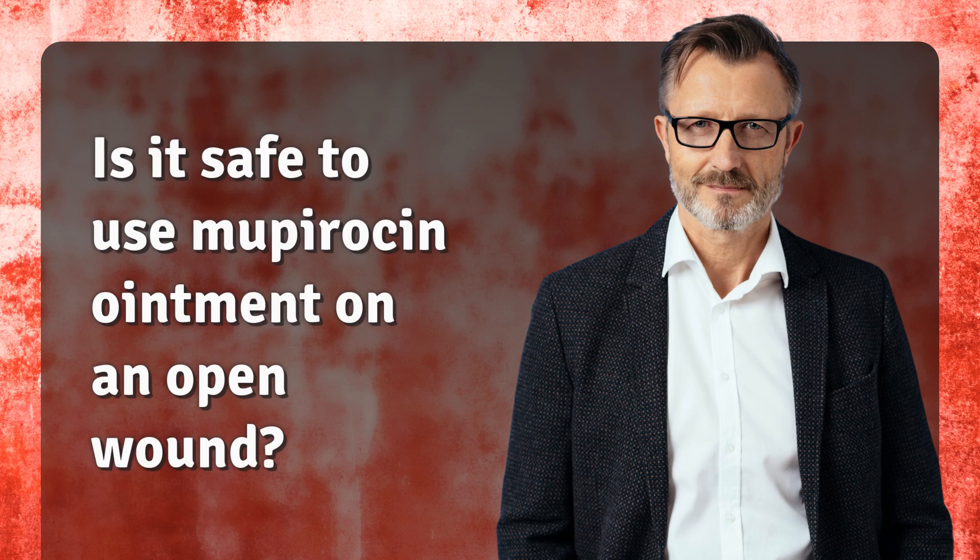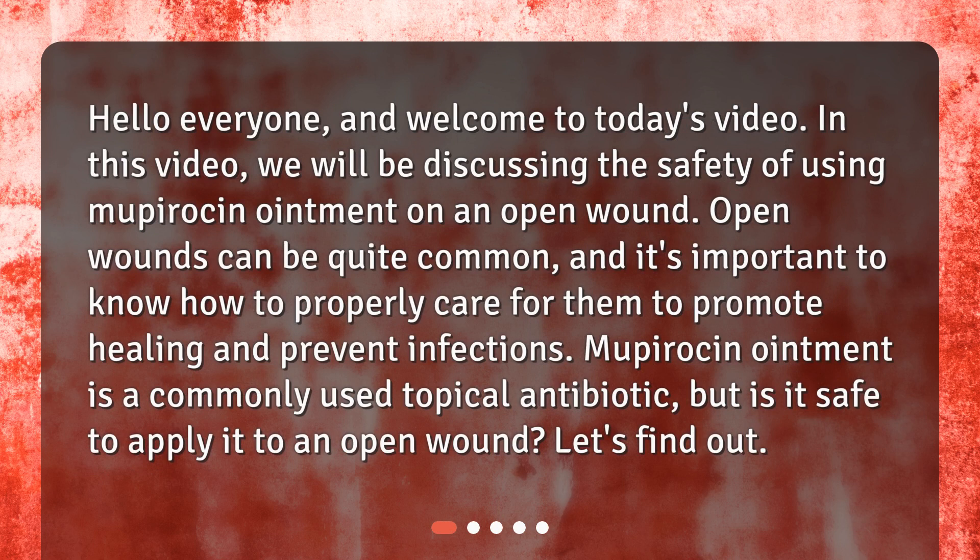Is it safe to use Mupirocin ointment on an open wound? Hello everyone, and welcome to today's video. In this video, we will be discussing the safety of using Mupirocin ointment on an open wound. Open wounds can be quite common, and it's important to know how to properly care for them to promote healing and prevent infections. Mupirocin ointment is a commonly used topical antibiotic, but is it safe to apply it to an open wound? Let's find out.